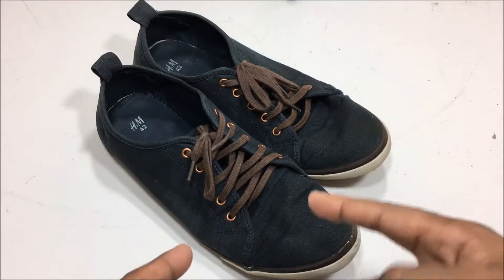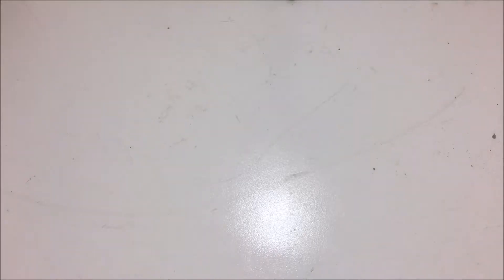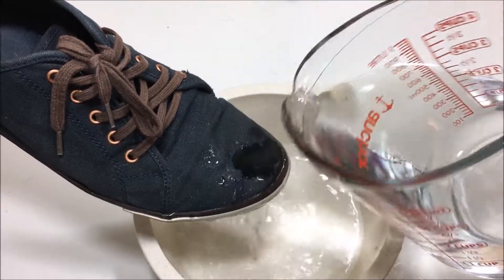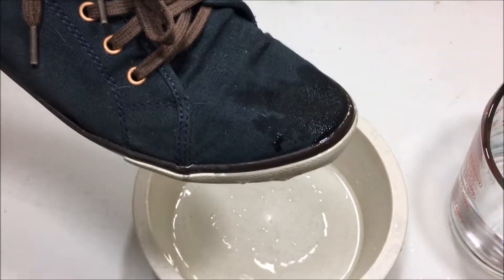For this life hack, we're gonna make these shoes waterproof. What you need in this case is a bunch of white candles, a hairdryer, and obviously some shoes. As I start pouring water on these shoes, they actually start getting wet — you can actually feel the water on the other side of the shoe when you're wearing them.